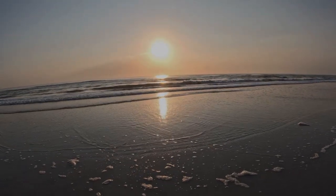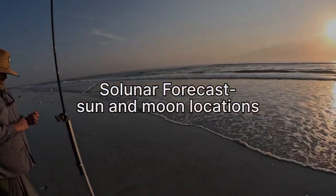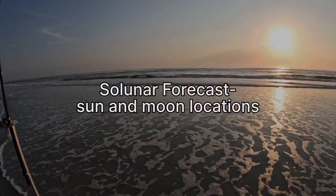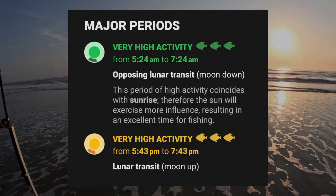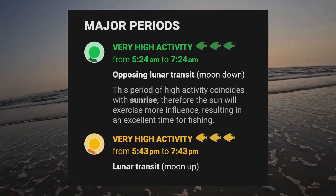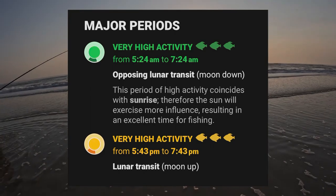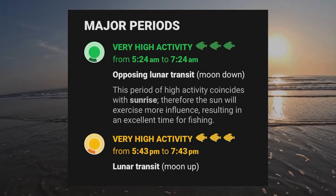We've got some solunar activity. The bite is supposed to be extremely hot right now for another 30 minutes according to the solunar activity, but they might be chewing a little deeper.